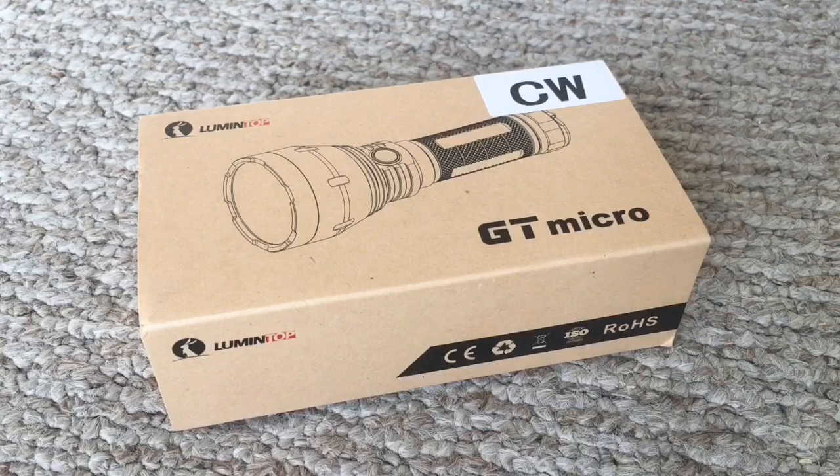Hey guys, what's going on? So it's been a while since I've done a flashlight review. The last one I did might have also been a Lumintop — it was probably the ODF30C.